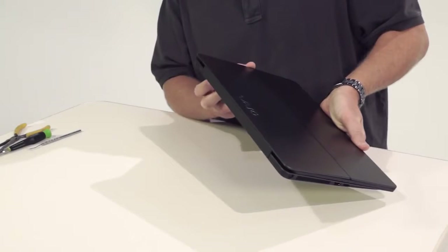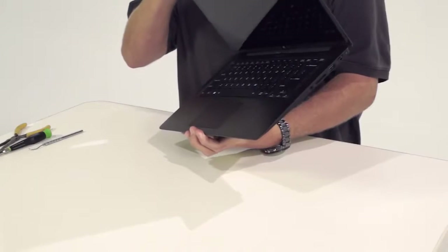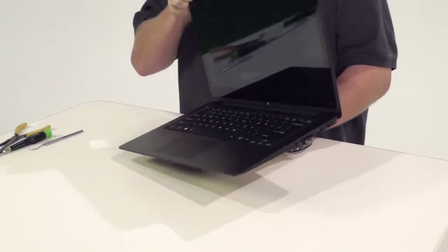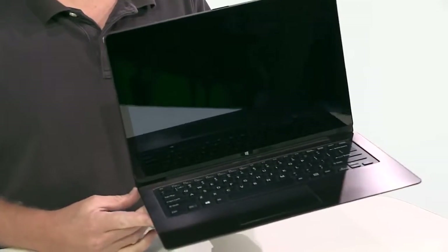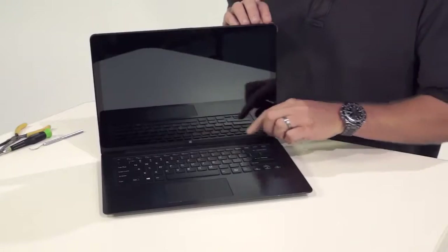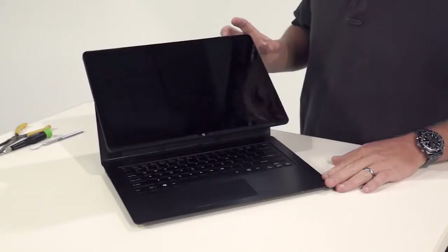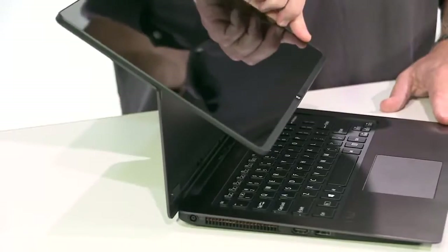The volume control buttons are right around the corner from the power button. The BioFlip has a touch-enabled full HD 1920x1080 display, Triluminous display for mobile technology, and X-Reality for mobile. In addition to laptop and tablet modes, you can unlock the screen with the flick of a switch and flip it over into viewer mode.